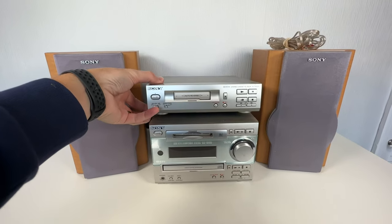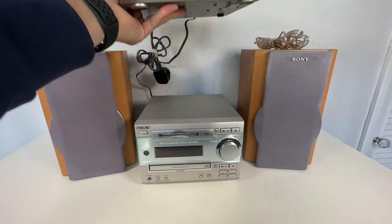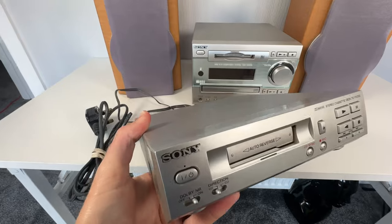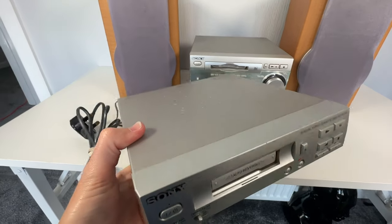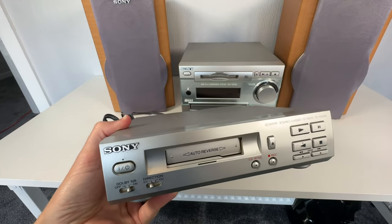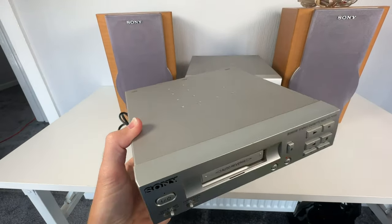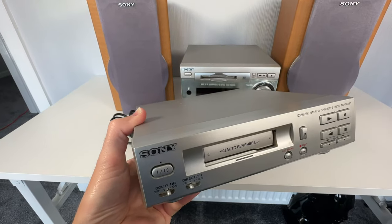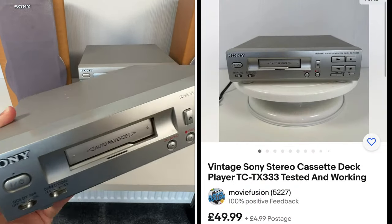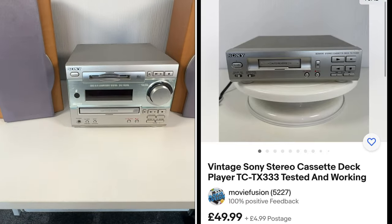The tape deck actually comes off — it's a separate unit. The tape deck is in full working order and it's not in bad condition at all. These are going for between £40 and £50 on their own on eBay, so I've listed this for £49.99. That's another £50 in the kitty.